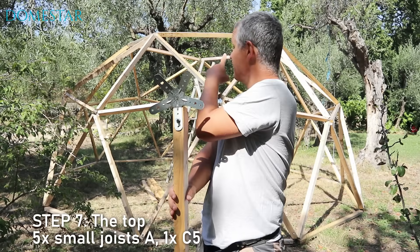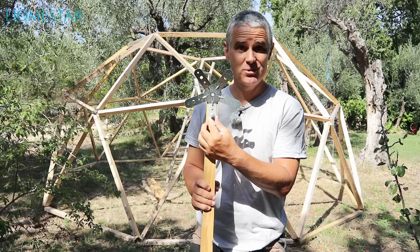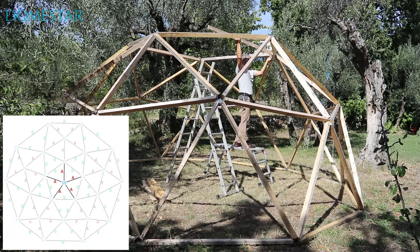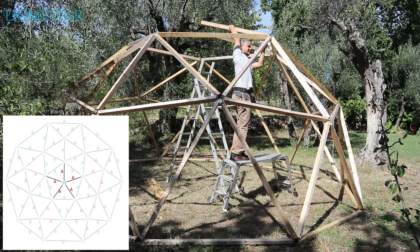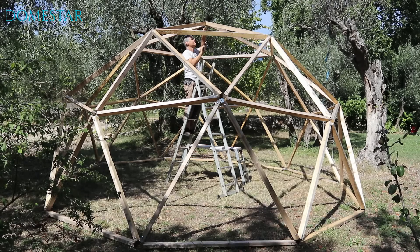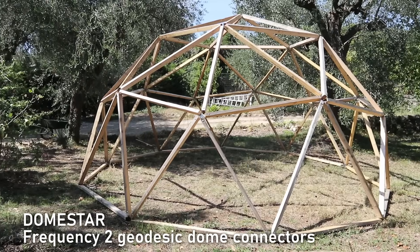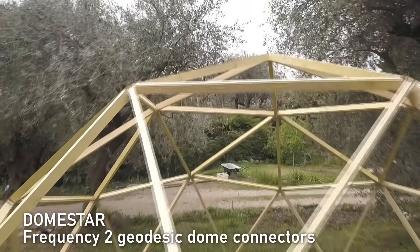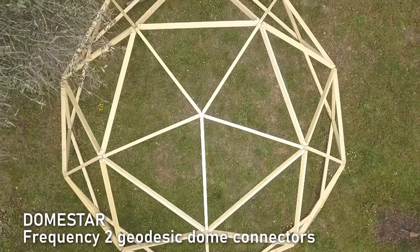At last we've reached the seventh and final stage. For this I'll need the last 5-branch connector and the last five small A pillars. I start by screwing this connector to a small A post and this one to a connector on the high belt. Then I do the same for the last four small A pillars. Now finally tighten all the screws and enjoy your geodesic dome. See you soon!